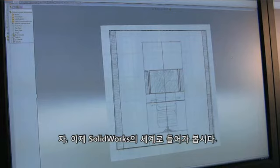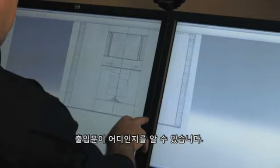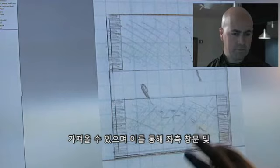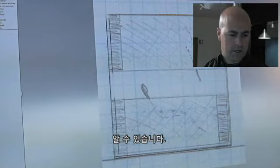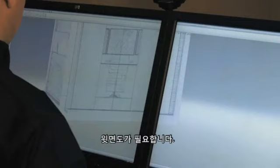Here we go inside SolidWorks. I've got three scanned views I want to use. I've been able to take a front view sketch and put it on the front plane — pretty simple. It gives us a sense of where this entry point might be. I've also been able to import a left view sketch on the left plane, which gives us a sense of possibly some side windows and what the walls would look like. And to finish it off, we need a top view to give us a sense of how this chair might rotate around a center point and not run into the wall spaces.